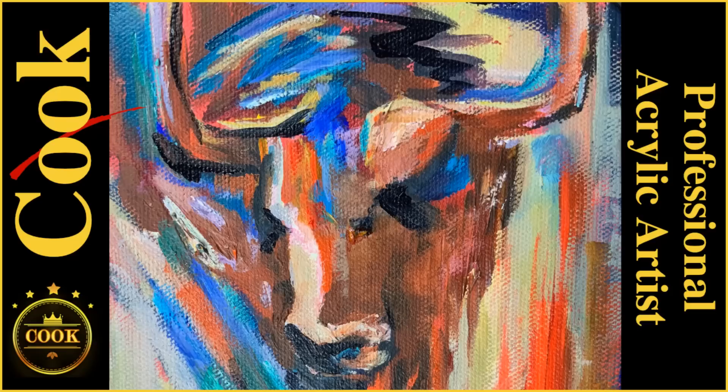This free acrylic tutorial is being brought to you by the Ginger Cook Academy of Fine Art and Acrylic Painting, and contributions from caring viewers like you. Now on with the show.